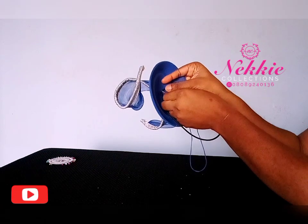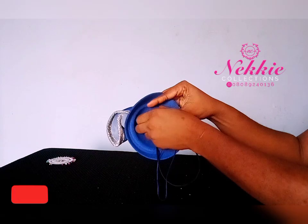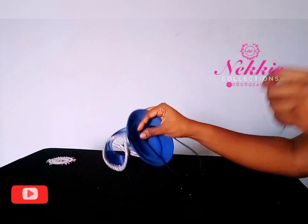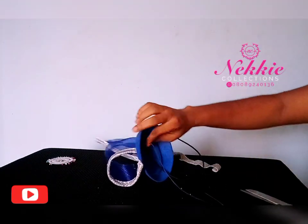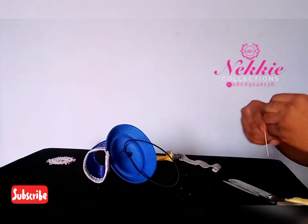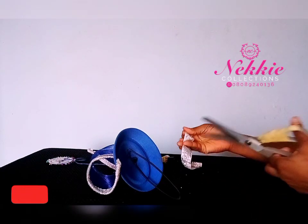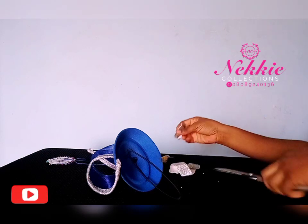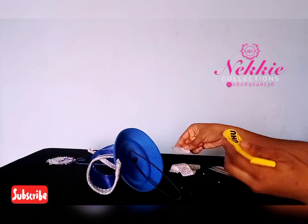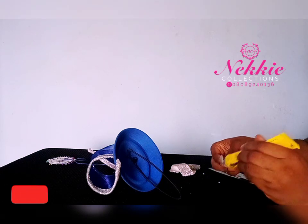Now that I've formed the spiral and attached it to the felt cap, I can cover that connection point so the thread and the whole attachment won't be showing. I can use any piece of fabric. In this video, I'm using the trimming — I simply apply glue and glue it to that part. This ensures a very neat work and a neat finishing.